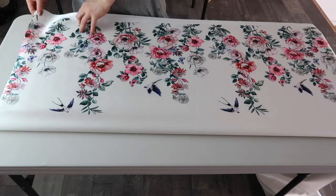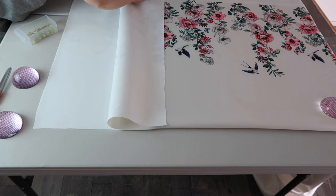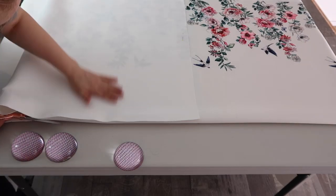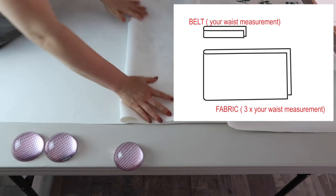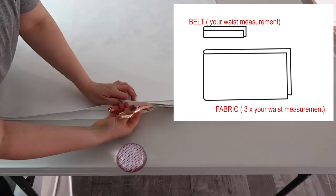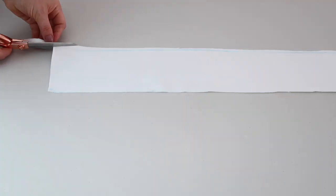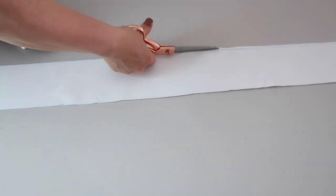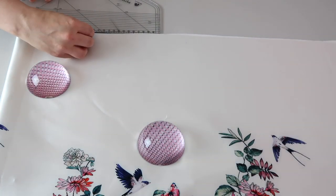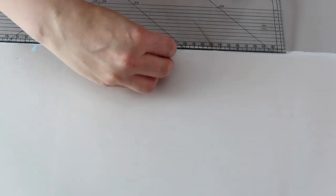The width of my fabric was too long, so I cut it in half. I need to cut two pieces: one for the belt — with a length matching my waist measurement — and the skirt part, which has to be three times longer than the belt length, because I'm going to make inverted pleats.